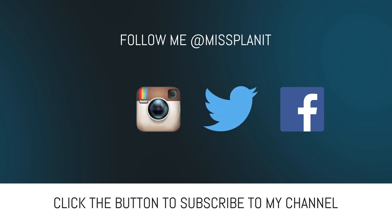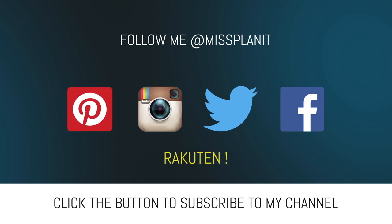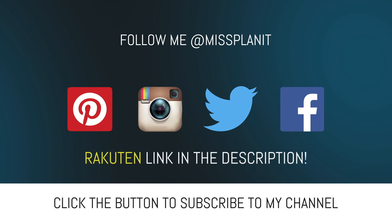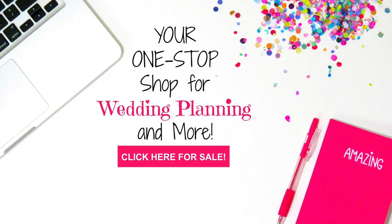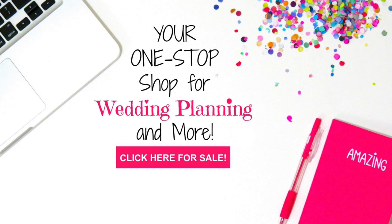And if you have not already signed up for your Rakuten, formerly known as Ebates, rebate account, what are you waiting for? It's absolutely free. Get some of those New Year's sales that are still going on right now and get paid for your shopping effort. So simple — go down in the description, click on the link, sign up for your Ebates account. When you're ready to shop online, sign on to your account, find your vendor, and make your qualified purchases to get your refund check at the end of the month. Don't miss out on it.